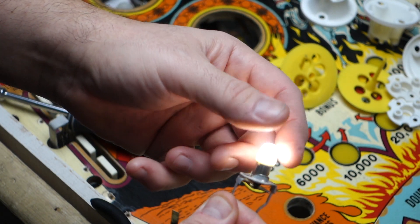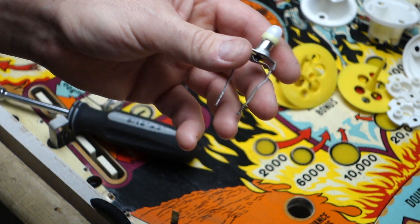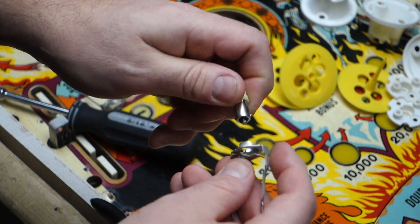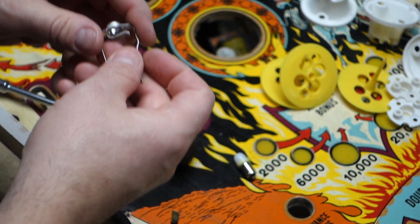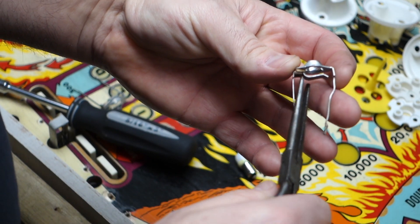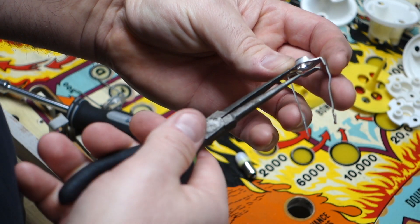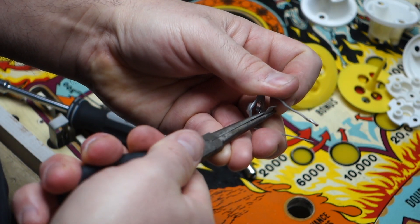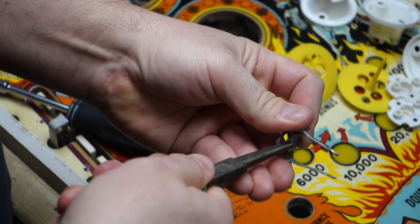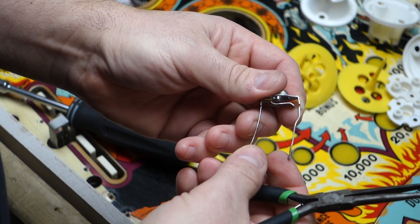When your pop bumpers wiggle and you get the flicker, I'm going to show you how to fix that using a factory socket. What we're going to do is take the bulb out, then take a needle nose pliers and bend the contact flat and straight. See how it's bent right now? I'm going to modify that — I found out this method works really good.